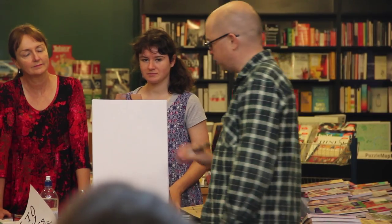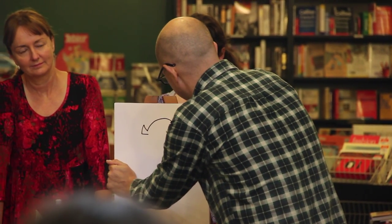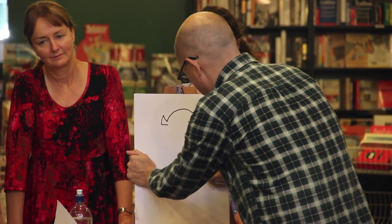Normally when I start drawing a monster, there's a simple shape. His horns, his head, and his little round body.